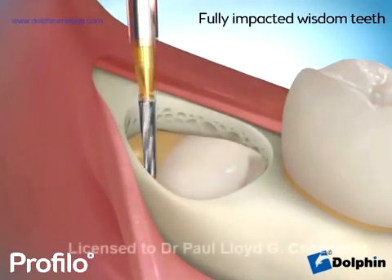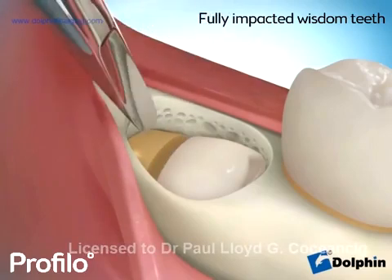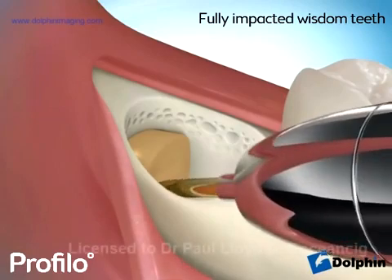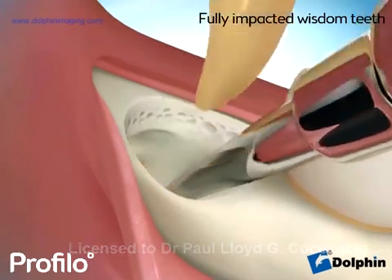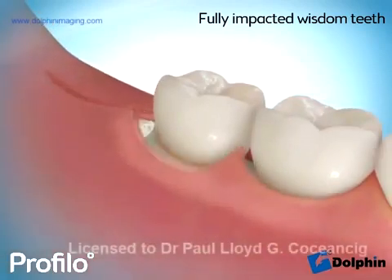Using micro-instrumentation, it is through this small hole we can carefully divide the tooth into multiple pieces, being careful to preserve adjacent teeth and nearby nerves. We can also fill in the bone defect with bone graft material to ensure a complete bony healing.